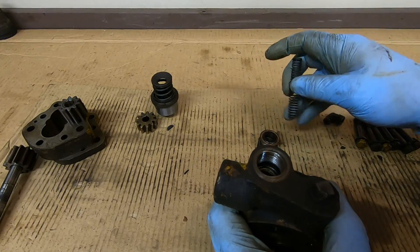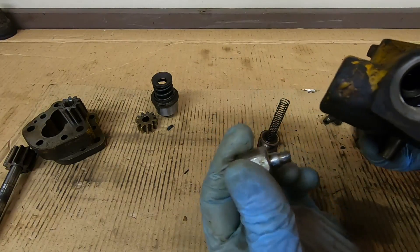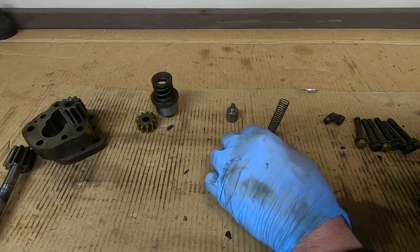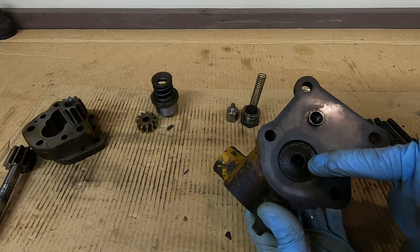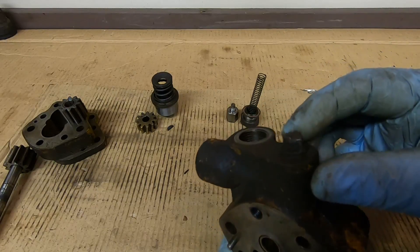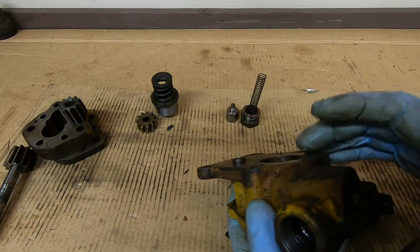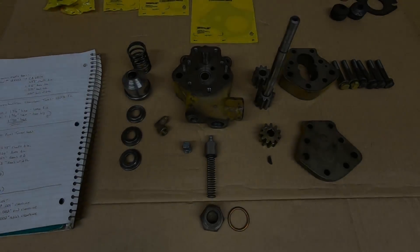Definitely a different style spring than what I'm used to — a lot smaller, but seems like it's in good shape. Looks like we've got a plunger in there — see the seat down in there, doesn't look horrible. The plunger's not horrible either. Those were the parts I was concerned about because I don't have any spares. All that's left is that packing seal stuck in there and this pipe plug — somebody's buggered it and rounded the edges. There's nothing beneath it, it's just a drain, so I'll have to file it back square and get that out.